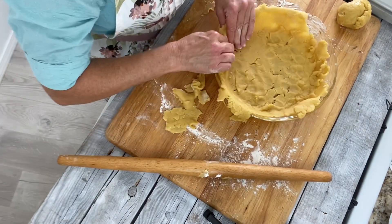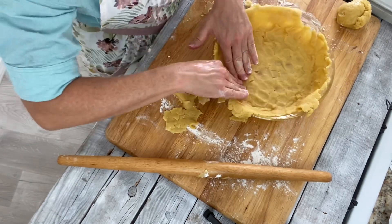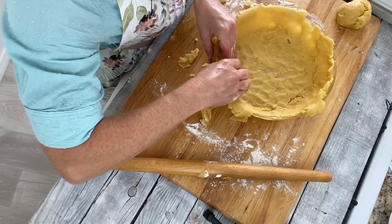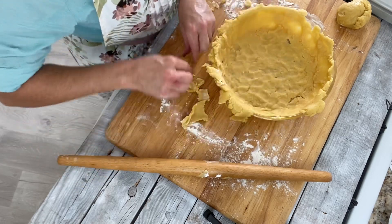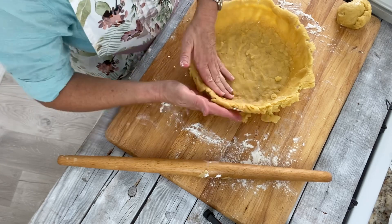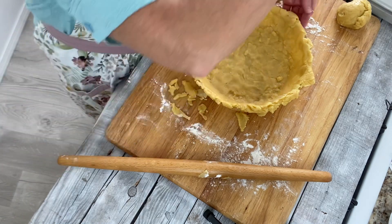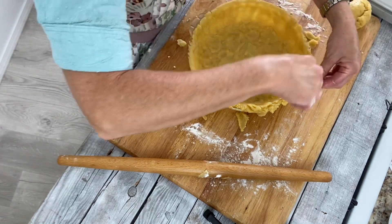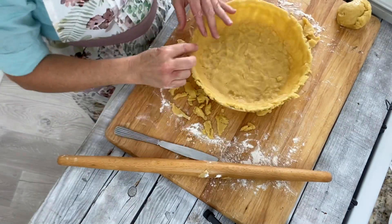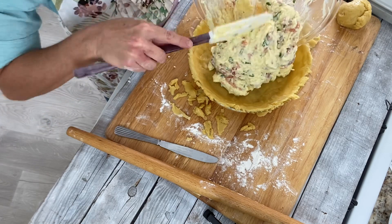After you cook it, it's all nice and firm and it doesn't fall apart — it's just really extra flaky. Using a dull knife, trim the dough until it's even with the edge of the pie plate. Next, you're going to spoon your filling into the pie crust.